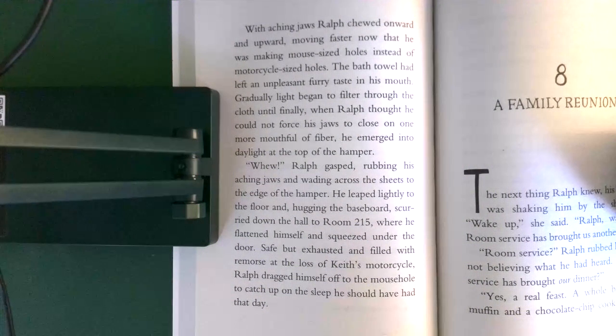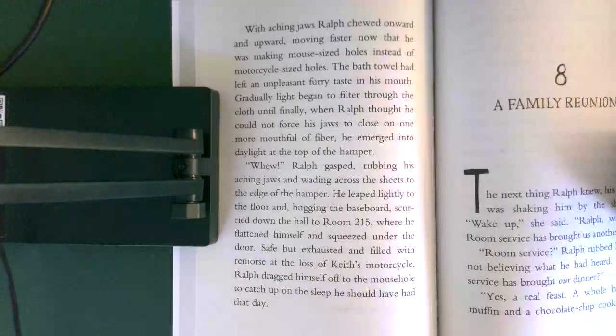He leaped lightly to the floor, and, hugging the baseboard, scurried down the hall to room 215, where he flattened himself and squeezed under the door. Safe, but exhausted and filled with remorse at the loss of Keith's motorcycle, Ralph dragged himself off to the mousehole to catch up on sleep he should have had that day.